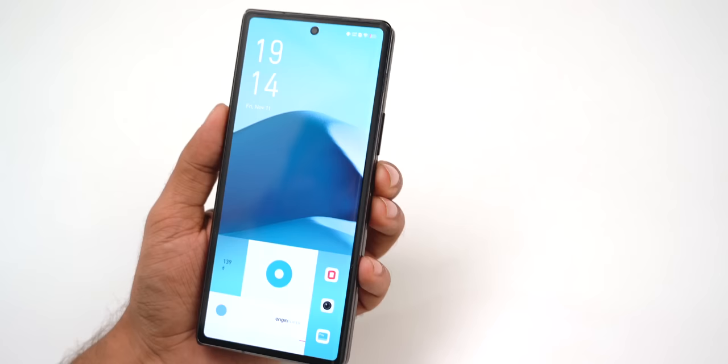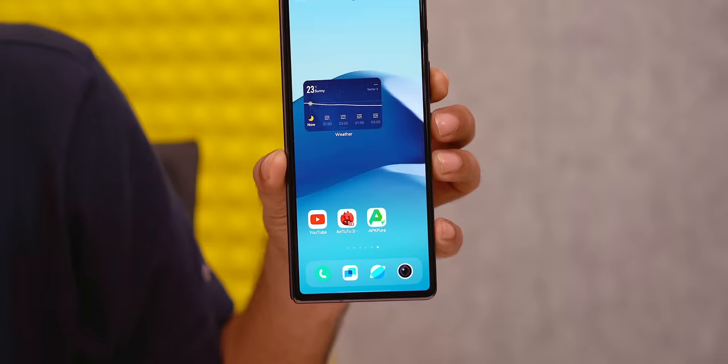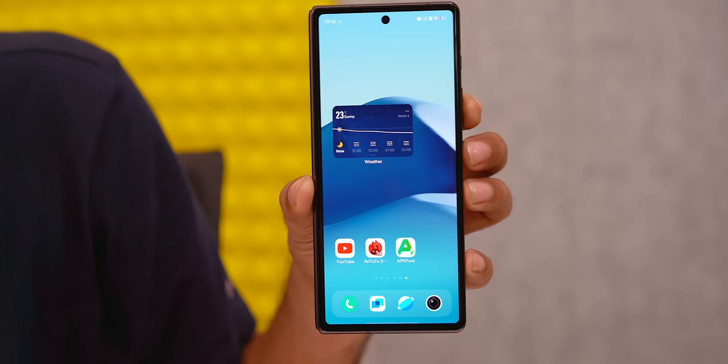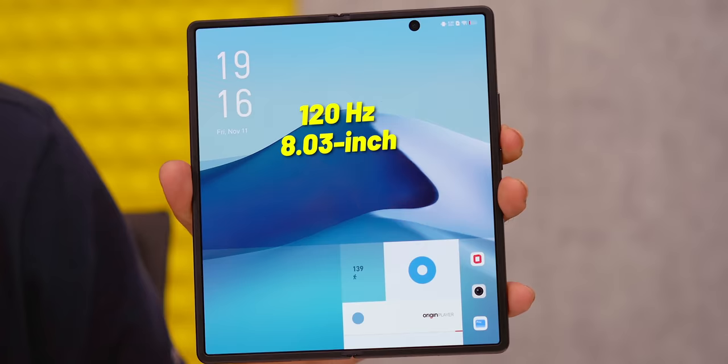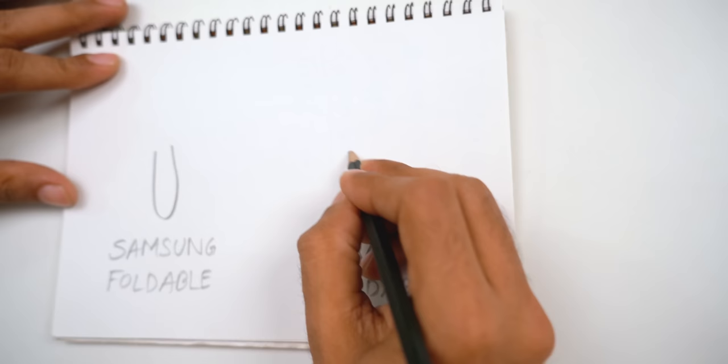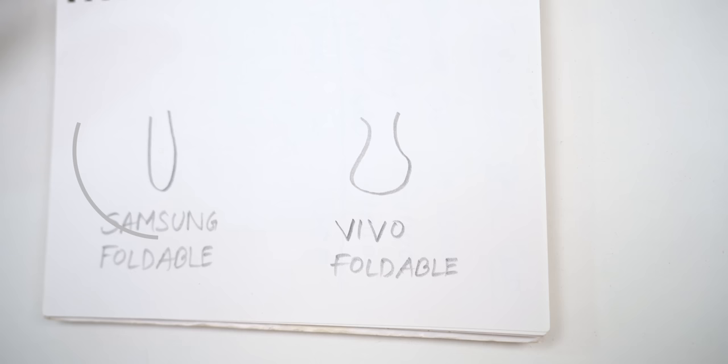Second would be the display. It looks so much like a normal phone. You get a 120Hz 6.53-inch cover display, curved on the right with fewer bezels, and you can use it like any other phone without even opening the bigger display. When you need more screen, the inner display is a 120Hz 8.03-inch folding display. The crease where it folds is barely noticeable — you can only see it at extreme angles and most of the time you won't even notice it. Vivo uses a wide teardrop-style fold area, whereas Samsung folds more sharply — that's why it even closes properly, much better than Samsung's foldable.